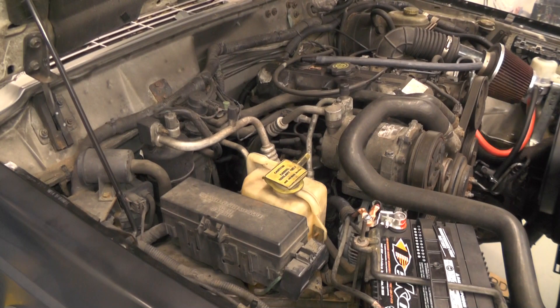This vehicle was brought in with an AC complaint — not blowing as cool as it should be. And just a real quick overview, it looks like it's probably low on refrigerant.